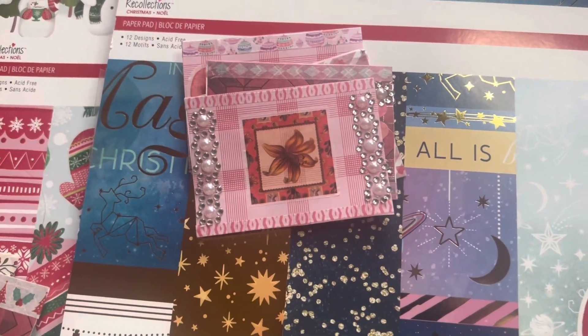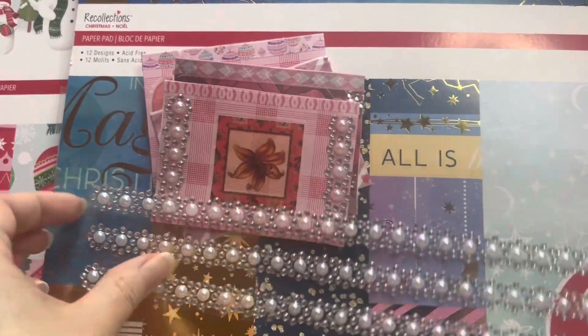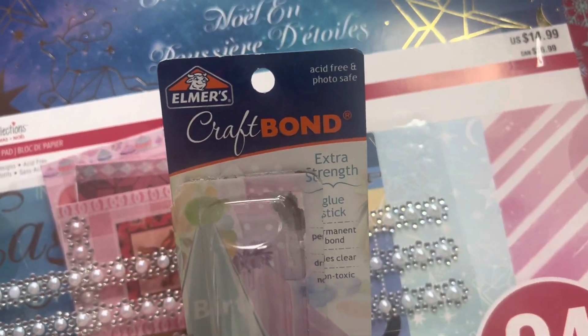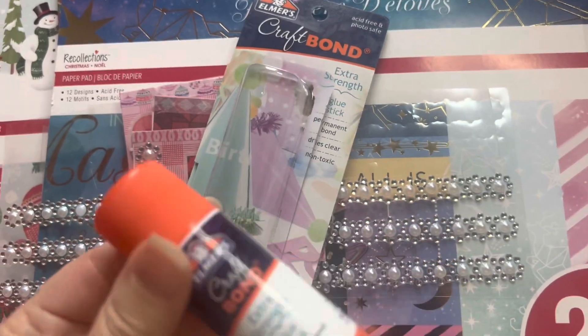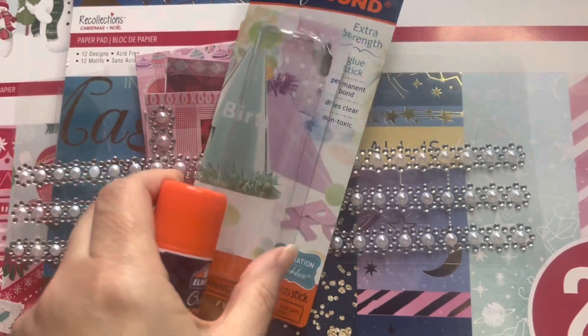For supplies, the card blanks are from Dollar Tree — I just measured and trimmed them. The glue stick I used is the Elmer's Craft Bond Extra Strength. I use this for a lot of my journals and junk journals. You can get it anywhere — Amazon, Walmart, or Michaels.